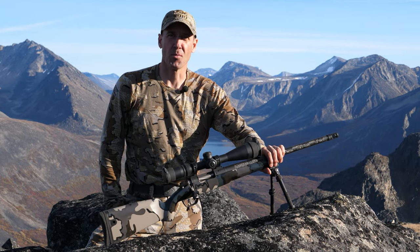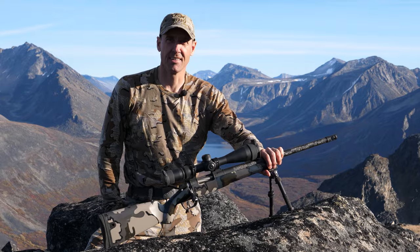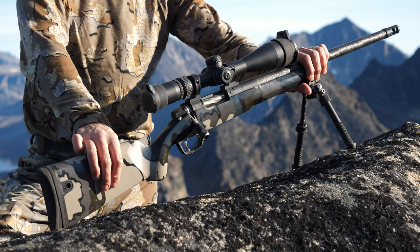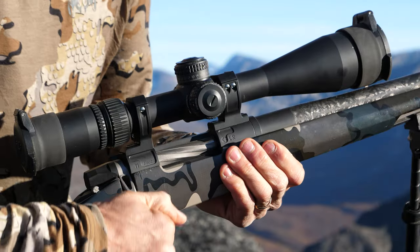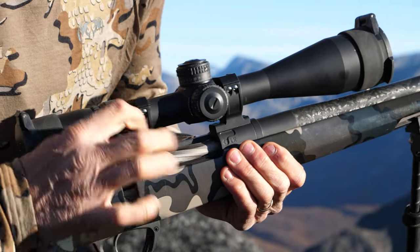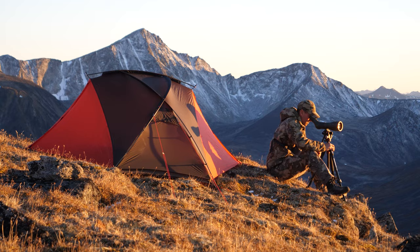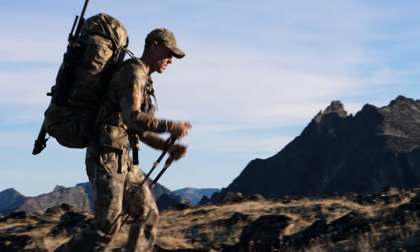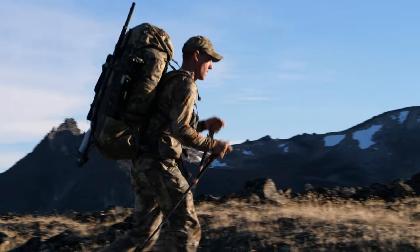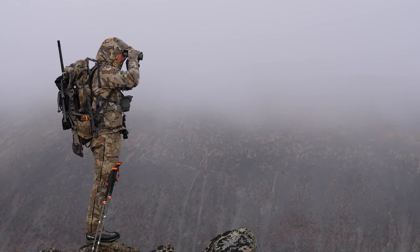This is my Gunworks Climber rifle. There are many like it, but this one is mine. High performance carbon stock, carbon barrel, titanium action. The gun is built for long-range, lightweight mountain hunting, which is exactly what I need. I've been using this one for a couple years now and it's performed amazingly under every condition.